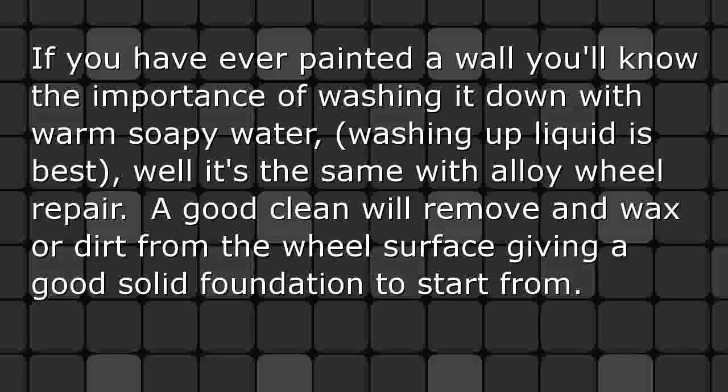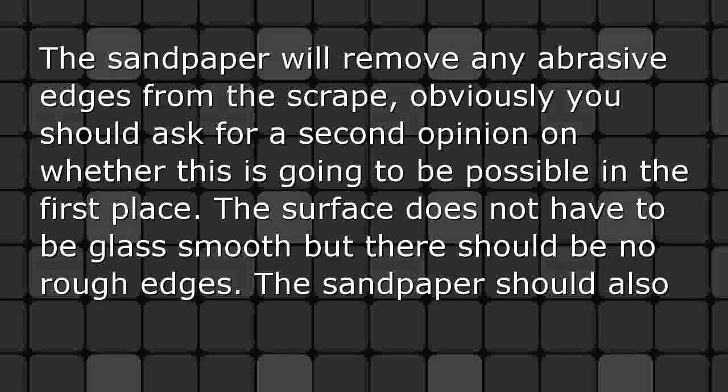Sanding and cleaning: if you have ever painted a wall you'll know the importance of washing it down with warm soapy water — washing up liquid is best. It's the same with alloy wheel repair. A good clean will remove any wax or dirt from the wheel surface, giving a good solid foundation to start from. The sandpaper will remove any abrasive edges from the scrape.